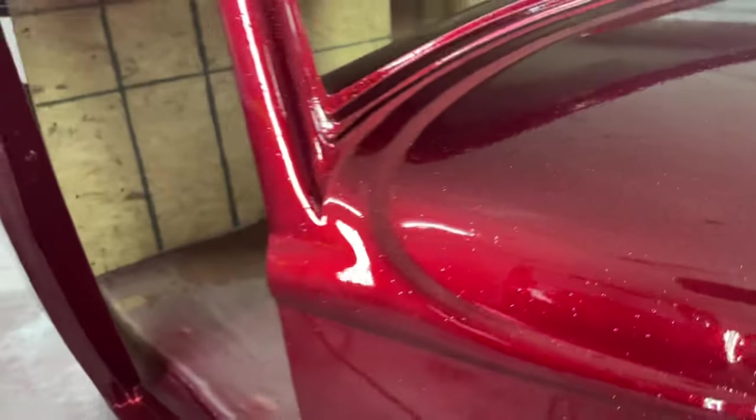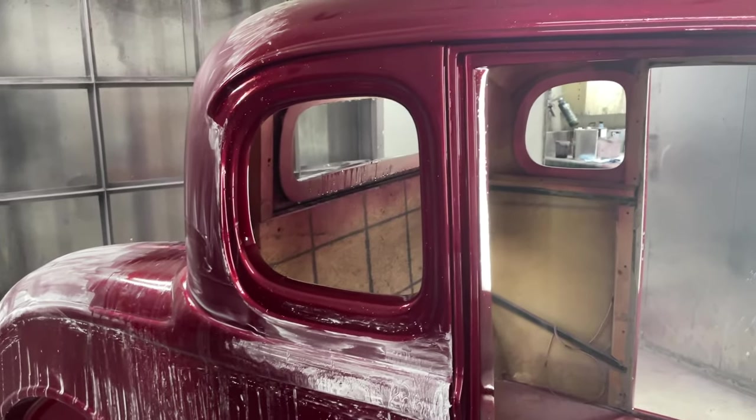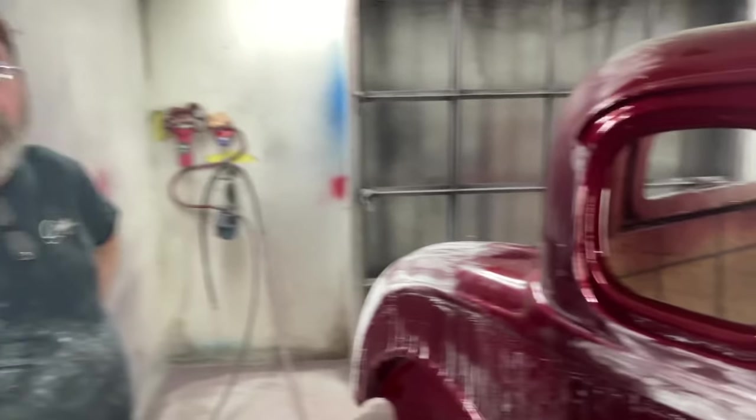How much clear you got on this thing? That's six coats. So this is Arnie's car. And so if you wet sanded it once and done it again? I wet sanded it and then we'll clear coat it again. So this is the first clear coat.